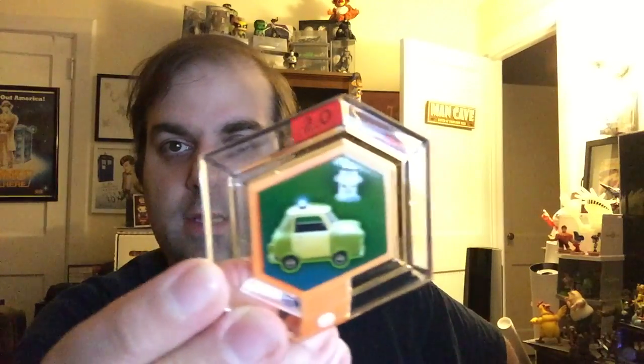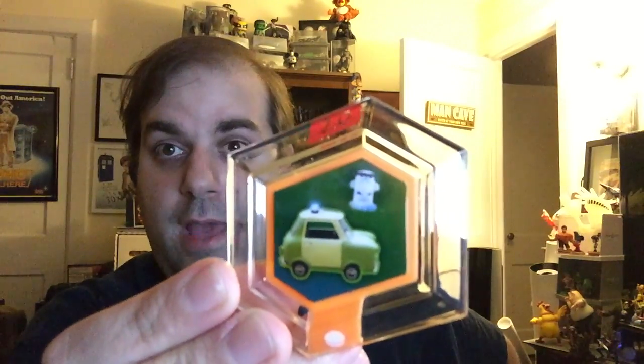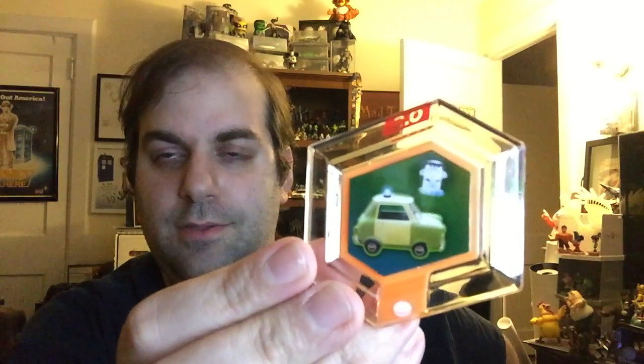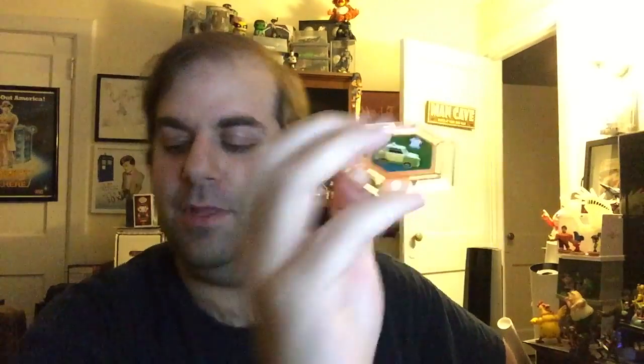Following that, we had a Muppets Pigs in Space — we have another vehicle. This is Sam the Eagle's car from the Muppets Most Wanted movie — his little European car, which is very cool. So again, so far so good. This is the last pack, and I've probably completely jinxed myself by saying we haven't gotten any doubles, so watch this be double city.